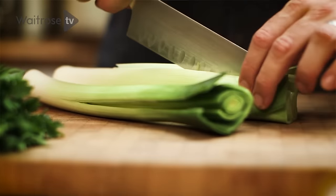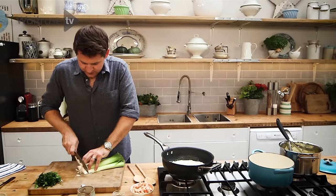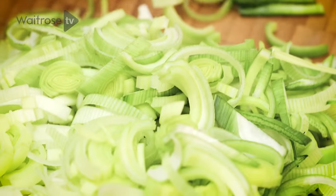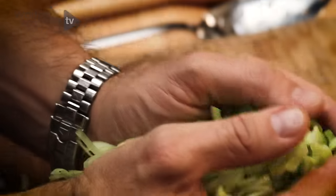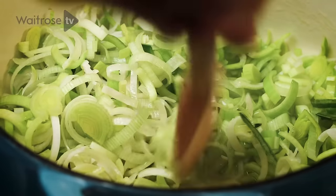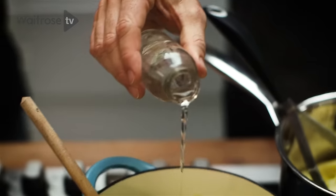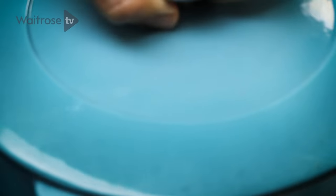While the fish poaches, I'm going to get on with the leeks. Split them lengthways and then finely slice them. Once the leeks are all sliced, melt some butter in a nice heavy base pan. Add the leeks and toss them just to coat. You don't want too much heat here because they're really not looking for any colour. Add a splash of water, cover with a lid, and cook them really gently until they're soft.